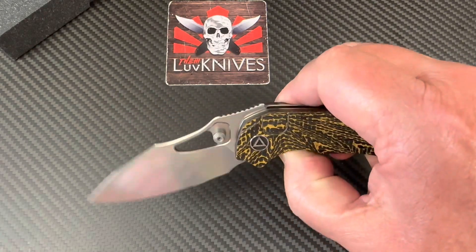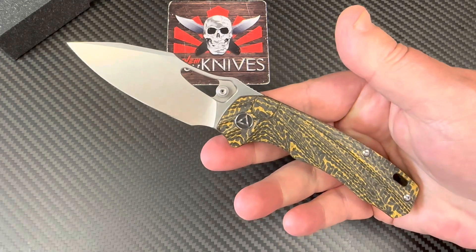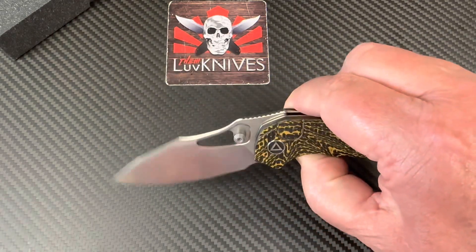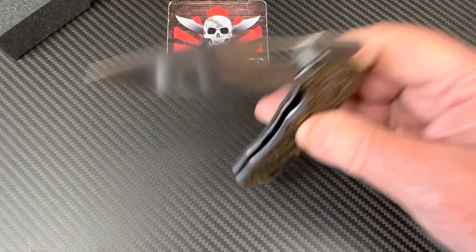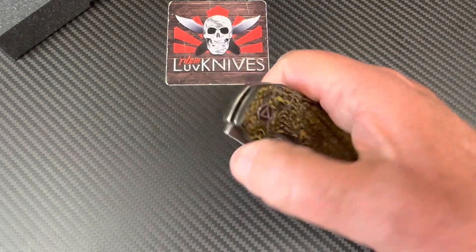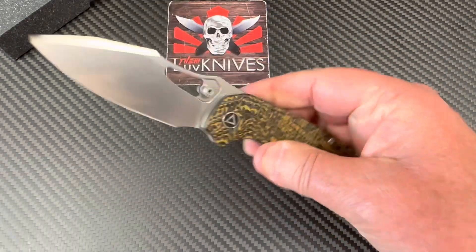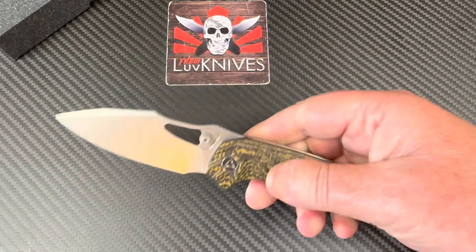Here it is — the hornbill. The crazy hornbill. It's a bird, and the bird is the word. Let me see if I can front flip this thing. I'm not big into front flippers, but you know what — that does front flip. And then the ambidextrous thumb studs. You can reverse flick it, kick it, flick it — and that's the ticket.